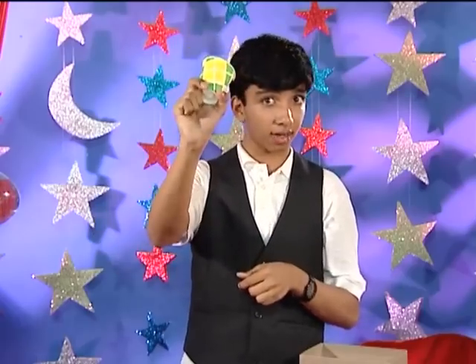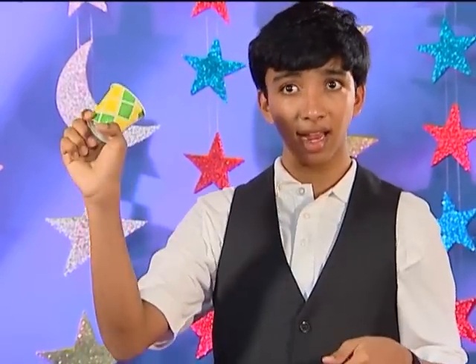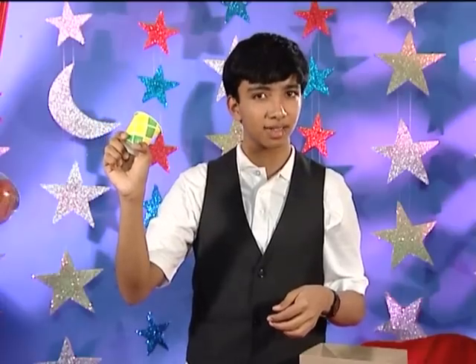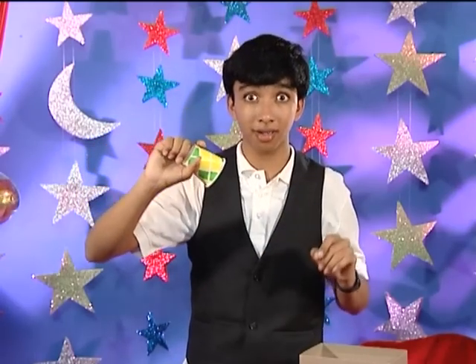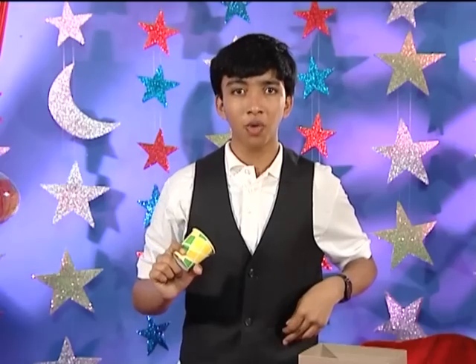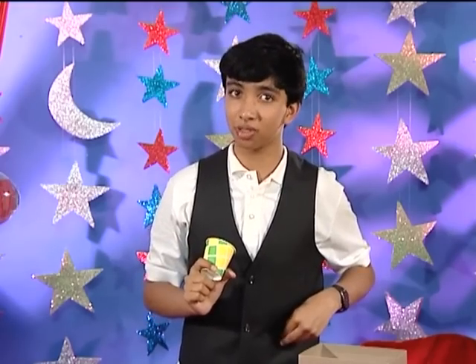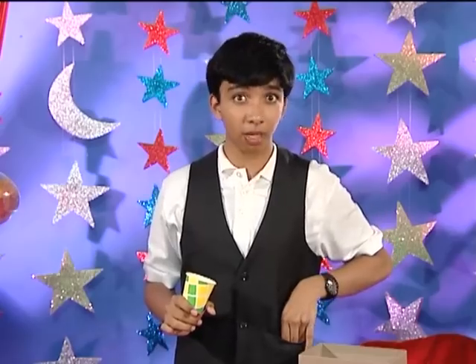When you drop the bead into the cup, it falls straight through the hole and into your hand, where you can hold it like that. You just drop it in and hold it — it's as simple as that. Then when you turn it over, you can tell the audience that the bead has disappeared. As for how it travelled to my pocket — I had a duplicate bead that I hid in my pocket before the show. And that's how I did my vanishing bead trick!